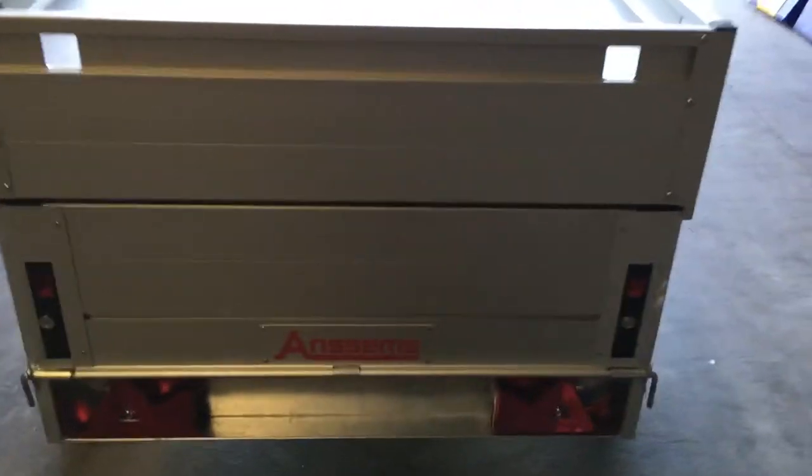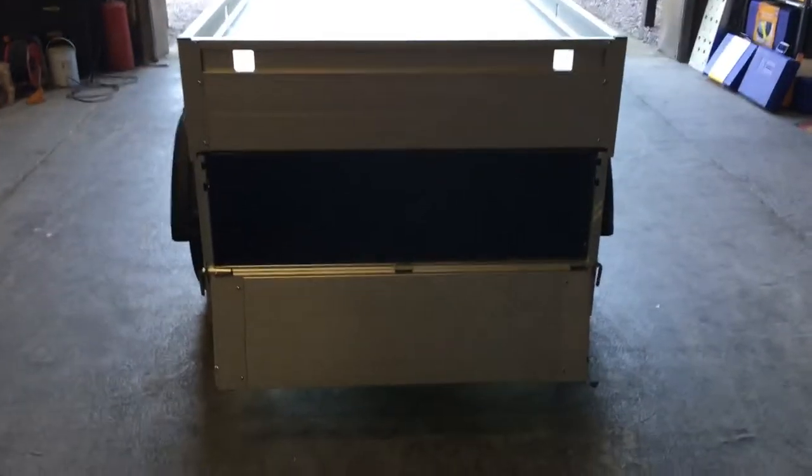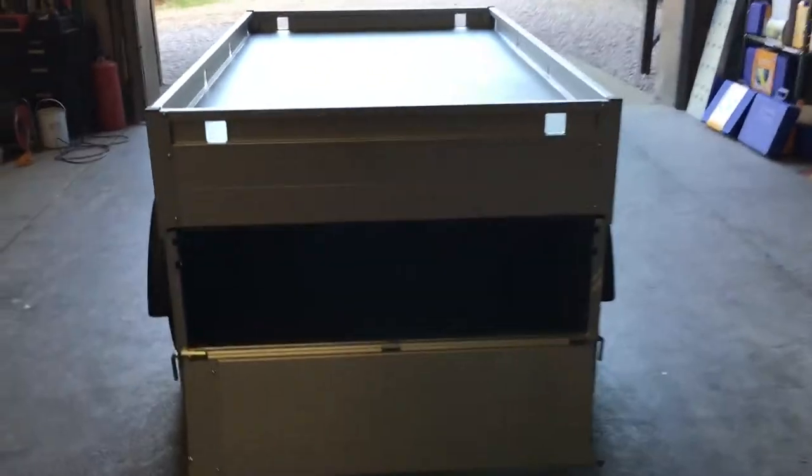It's got a locking dropped tailgate at the rear which can be accessed even when the lid is down. You simply drop those flaps, give it a tap, and the back can come down allowing you to get your stuff out, even if you've got roof bars or a roof box on top. There are locks on the side, keyed alike on both sides.